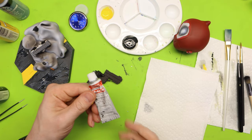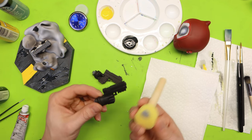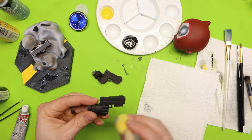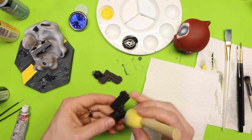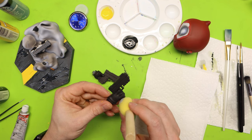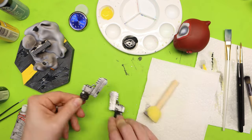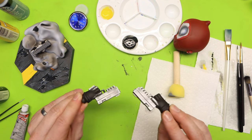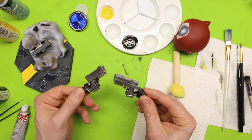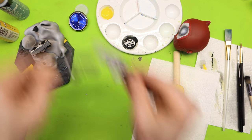Next I'm taking some Rub'n Buff Metallic Silverleaf and putting a little bit on the edge on the side and the bottom for more control. I'm going to be focusing on the gun, but if I get it on the hand it's not a big deal. The guns are done and good to go. I'm going to let this dry for a while and then repaint the actual hands.